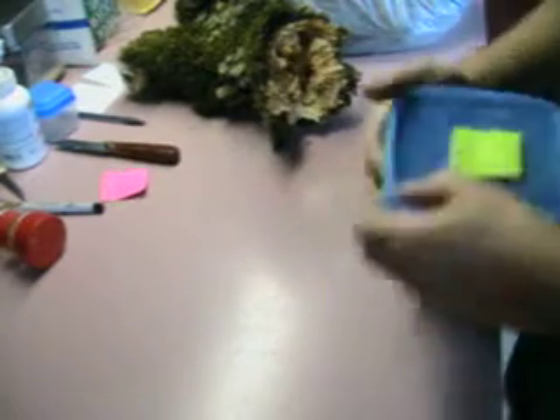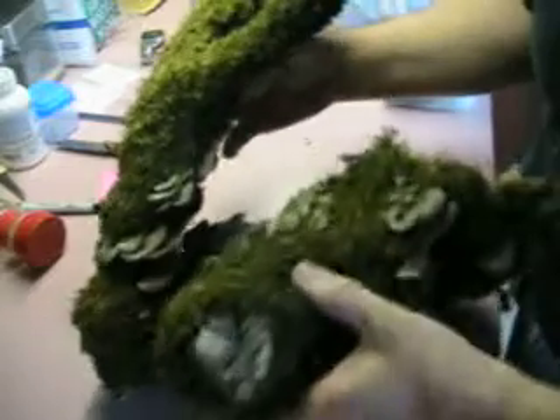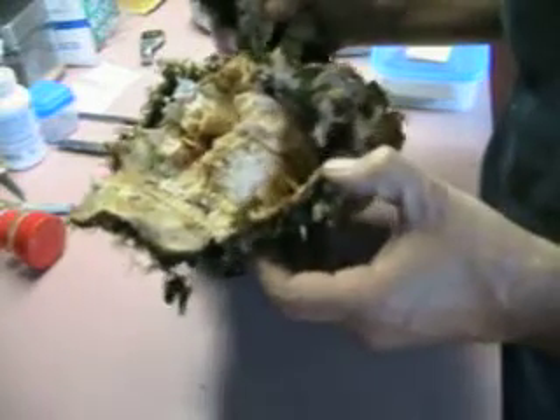I thought I'd share something interesting with you. I found some turkey tail growing on — this was actually part of a tree about an hour ago — and I broke it off and when I did I discovered something really interesting.